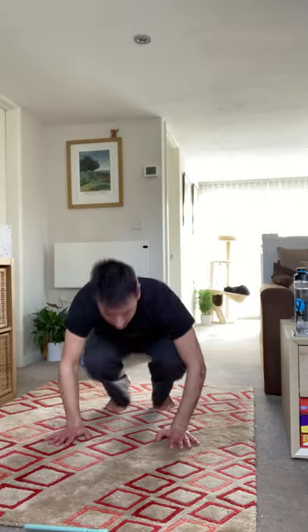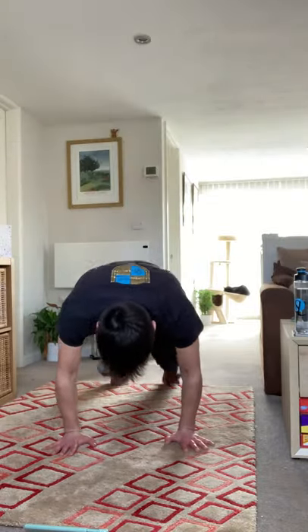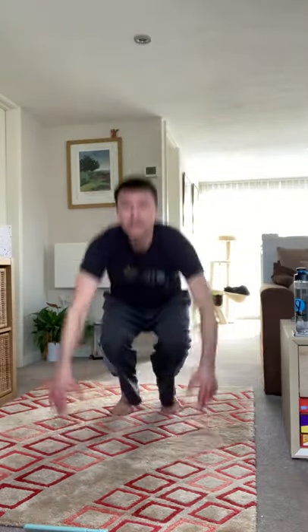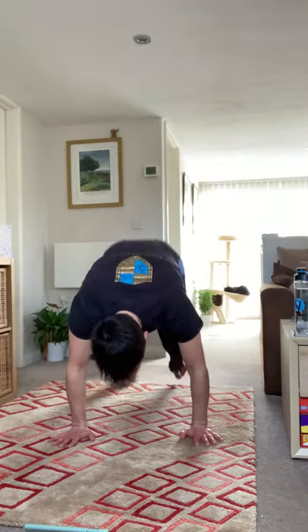Doing well guys — put it in. Last ten seconds. Last five, four, three, two, and one. And rest.